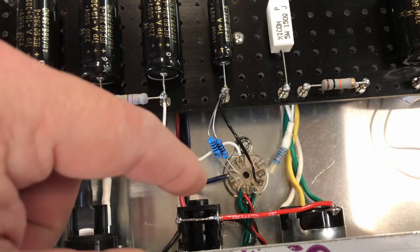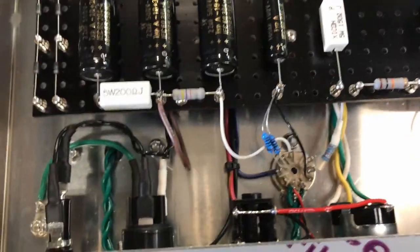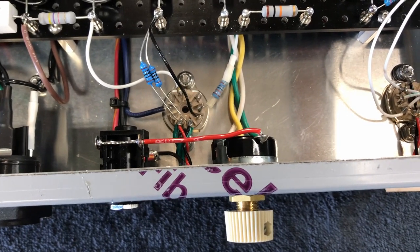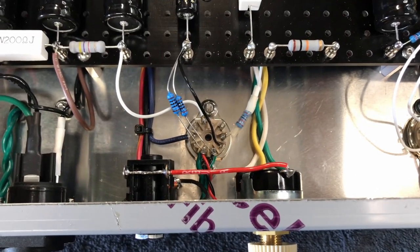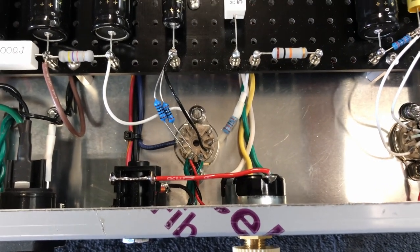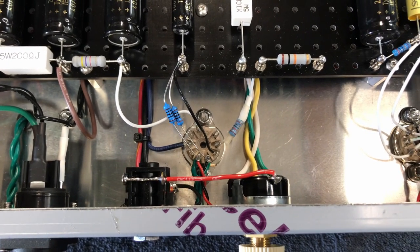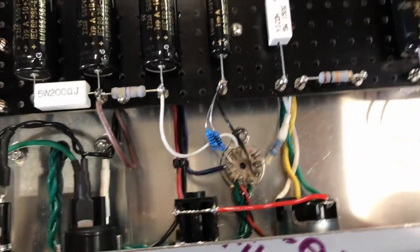That not only creates an artificial center tap, but it also raises the ground potential up by several tens of volts. It brings the heater potential closer to the cathode potential, which reduces the noise even further. You could say it brings the floor further down with it. It works great. Without it I was getting noise - when I had the other transformer I didn't have any noise.